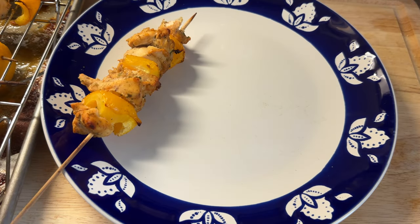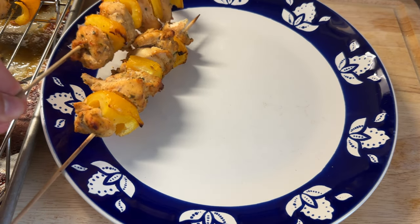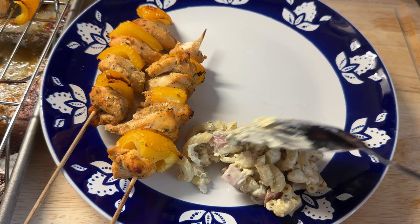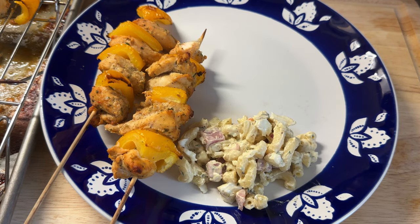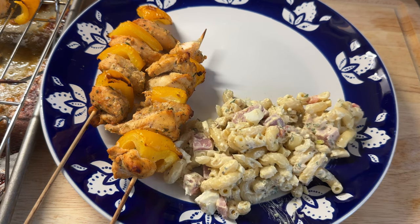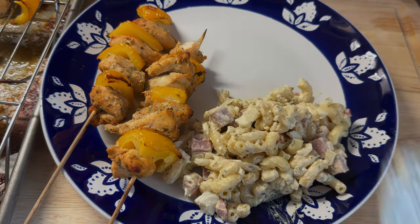Hey everyone, welcome back to my channel. Over the weekend I was craving some good Puerto Rican barbecue, but it was still a little chilly and I kind of didn't want to turn on the grill outside. So I decided to make these in the oven — yes, I made some oven-baked chicken pinchos and they came out so good. The best part is they are super easy to make and very versatile.